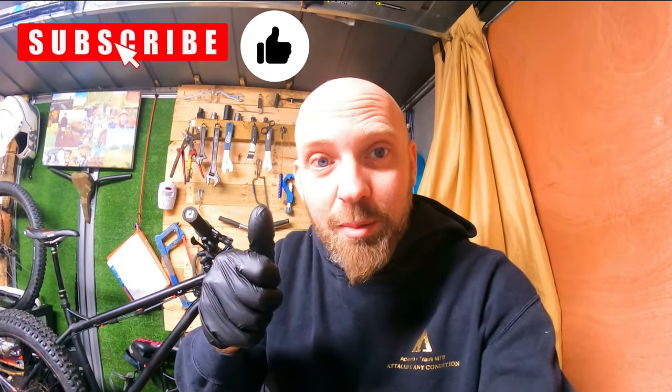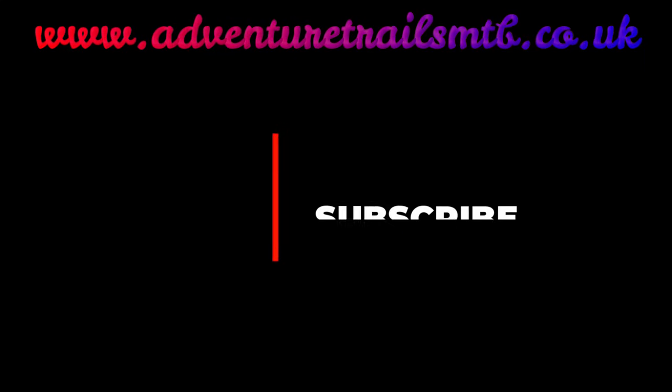If you enjoyed this video and found it informative, give me a thumbs up, a like, and a subscribe — it really helps the channel out. We'll catch you later!